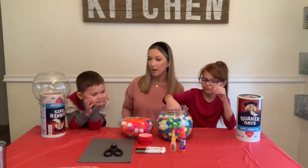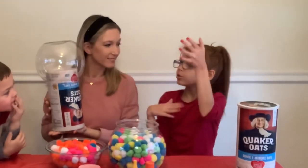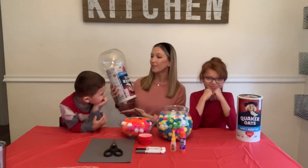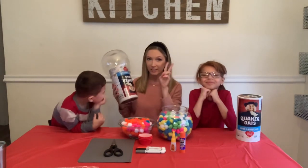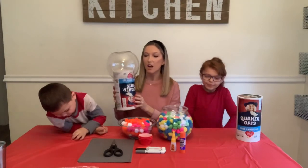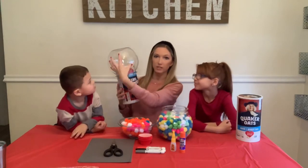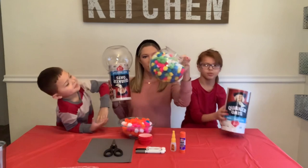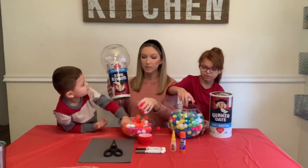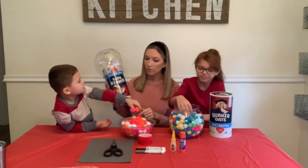Do you guys want to tell them what the box is supposed to look like when we're done? It is going to be a gumball machine! Yes, we are going to try to make a Valentine's box that looks like a gumball machine. I kind of got started just to show you — this would be the top where the gumballs sit, and as you can see we have pom-poms that look like gumballs. We could have done real gumballs, but I thought the pom-poms would be better.